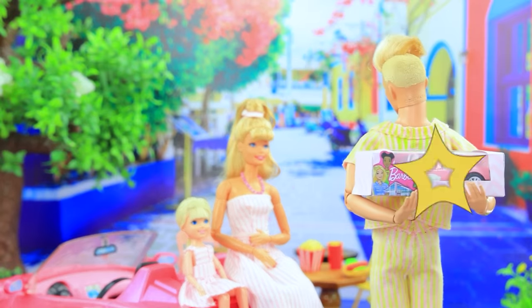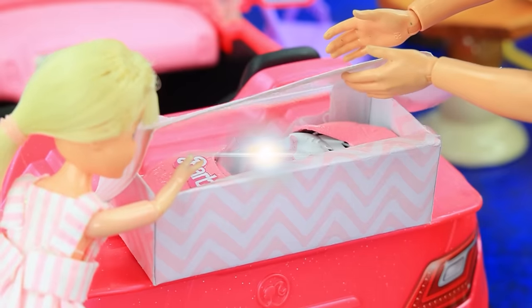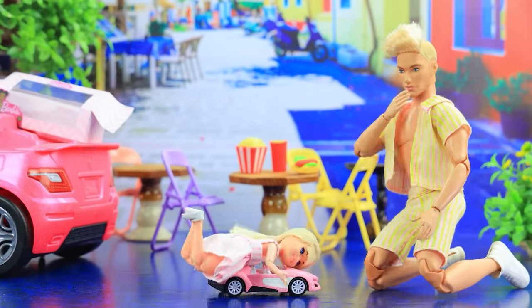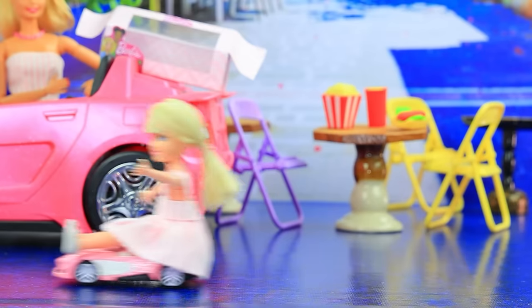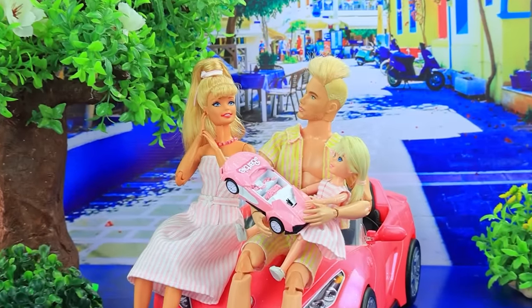Wait, I have something for you — a car for my Barbie! Skippy and Ken play with the car. Hop in, have a ride! How fun, yippee — family is having a great time together.